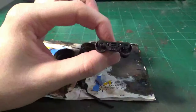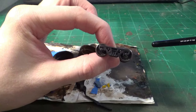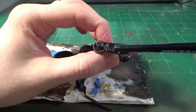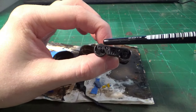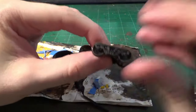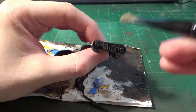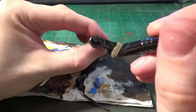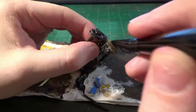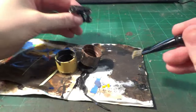The truck I'm going to be weathering today is an Athearn Genesis truck going on a Trinity 51-61 covered hopper, which I'm working on quite a few of right now. This car has a lot of nice details like really detailed springs, lots of depth in terms of detail, and spinning bearing caps. These brushes are the reason I use them — they help get in to all those fine little crevices underneath the trucks, underneath the bearings, and between the springs.